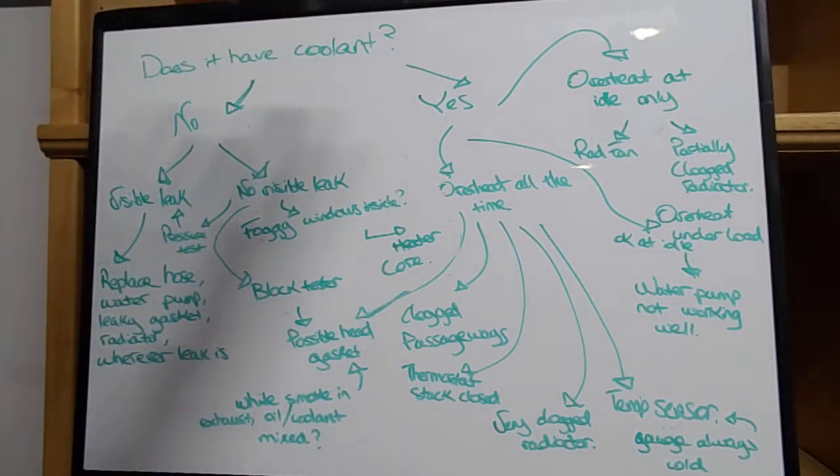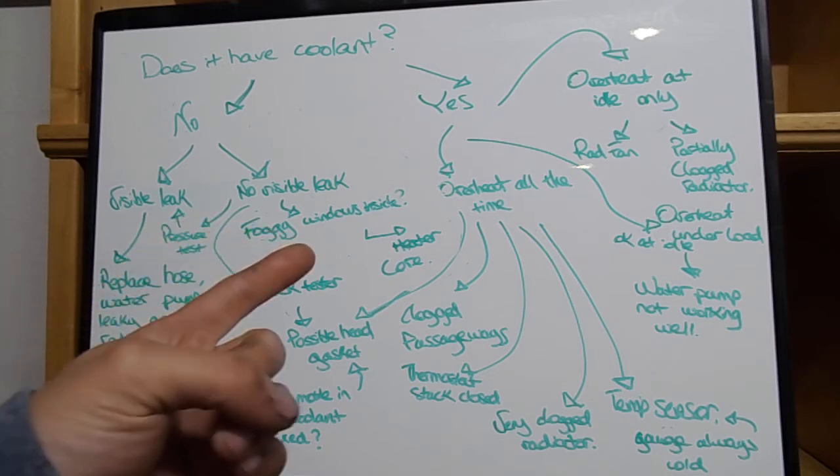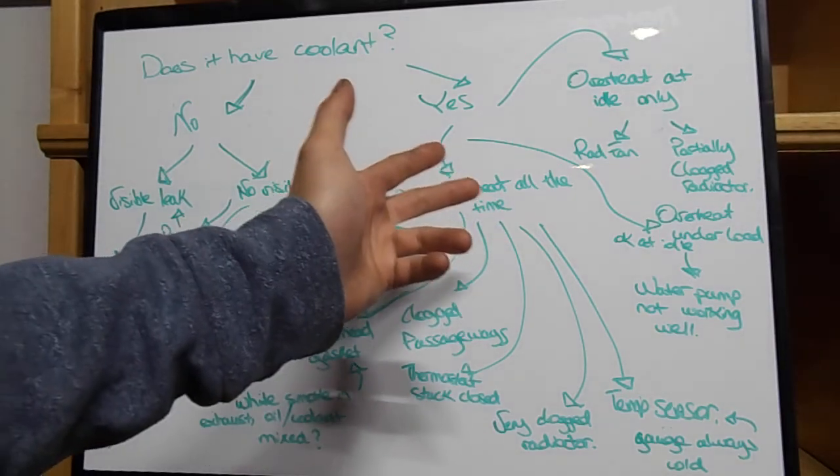Let's say your car has coolant in it — it's completely topped off but your car is still overheating. If your car is overheating at idle, it could be one of two things: the radiator fan or a partially clogged radiator. Most of the time it is the radiator fan if it's just overheating at idle. When you give it gas, it'll start to cool off — it's usually the radiator fan, because the water pump works when you hit the gas.